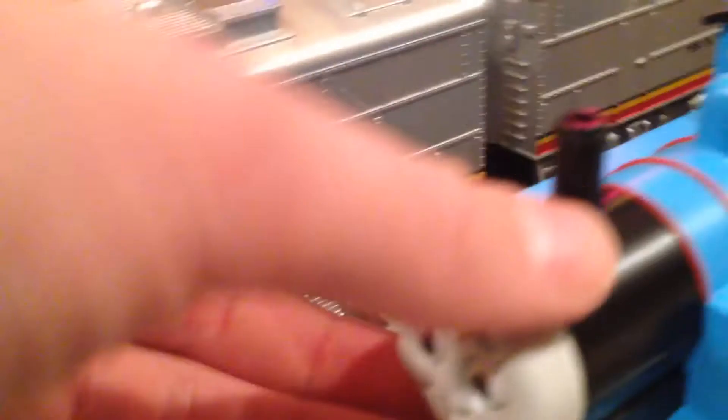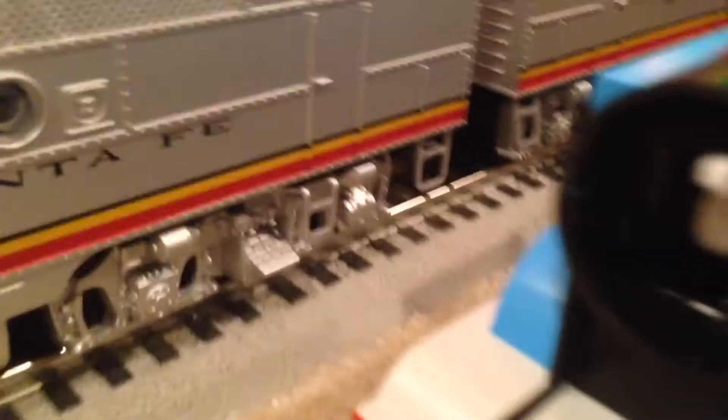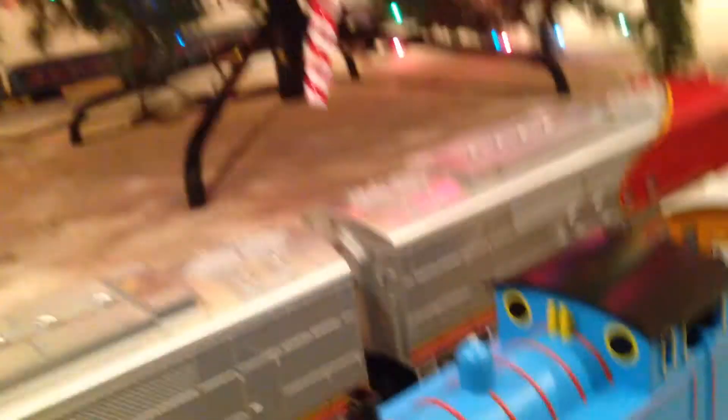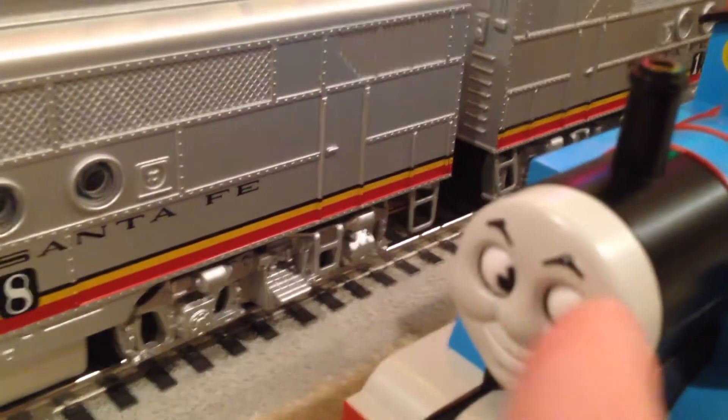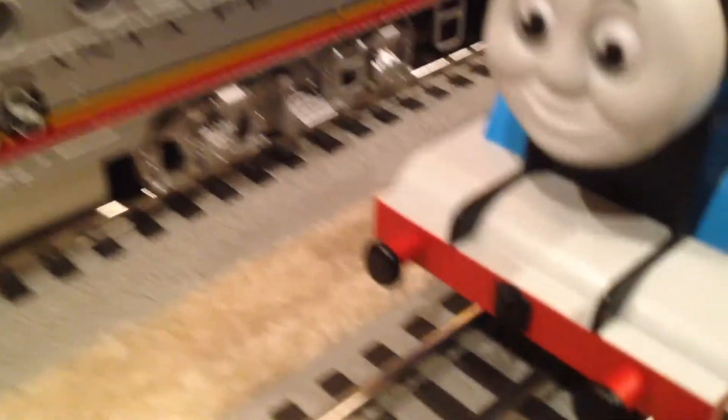Starting up front, we have a removable face. I have somehow managed to break the moving eye system on the inside, but yeah, the eyes move — I knew that they would function correctly, but they don't because I broke them. Up here we have the buffers and the hook with a European-style coupling.